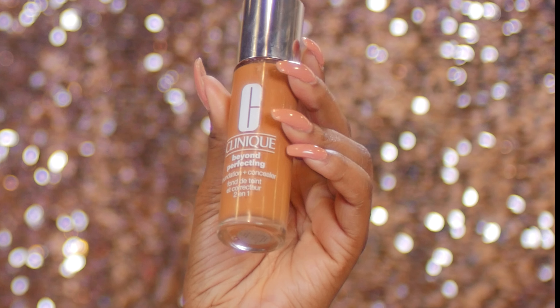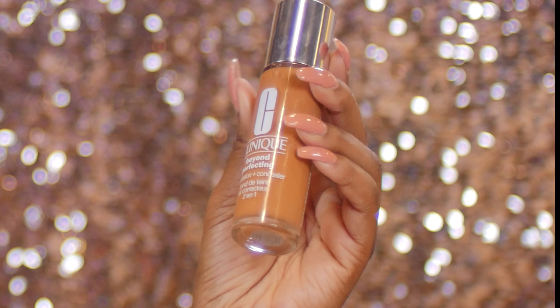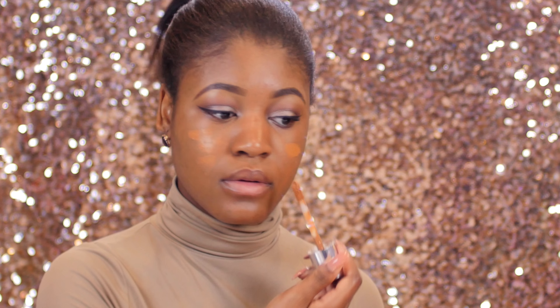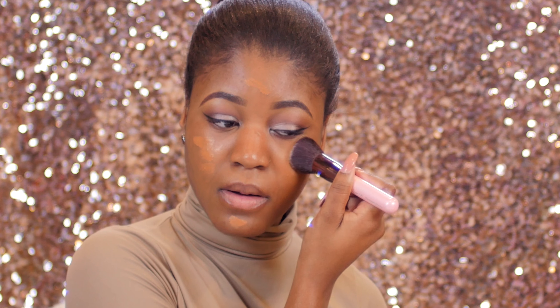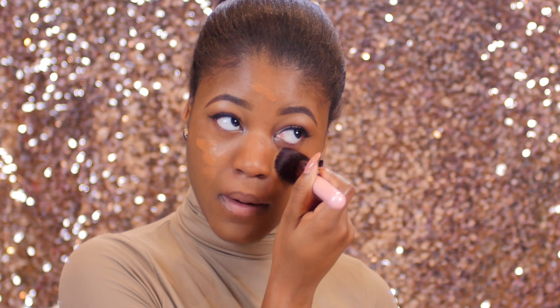Moving on to my face — I already primed it earlier using the Smashbox Photo Finish Primer Water. Now I'm going in with the Clinique Beyond Perfecting Foundation in shade 23 Ginger, and I'm blending it out with my Luxie Beauty flat angled blender, the 538 brush.